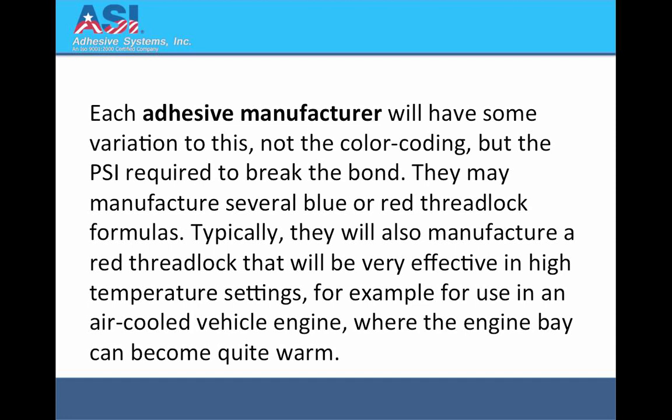Each adhesive manufacturer will have some variation to this — not the colour coding, but the psi required to break the bond. They may manufacture several blue or red threadlock formulas. Typically they will also manufacture a red threadlock that will be very effective in high temperature settings, for example for use in an air-cooled vehicle engine where the engine bay can become quite warm.